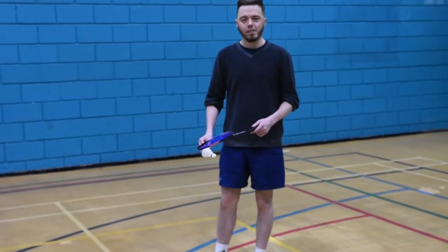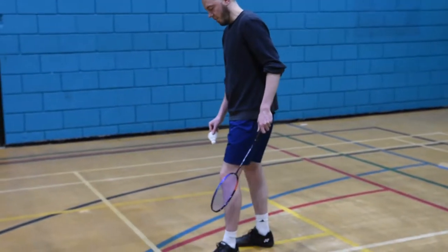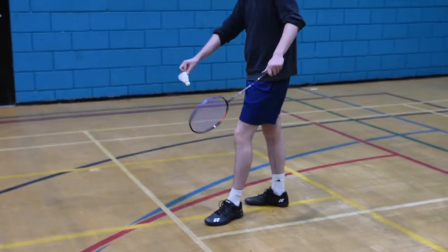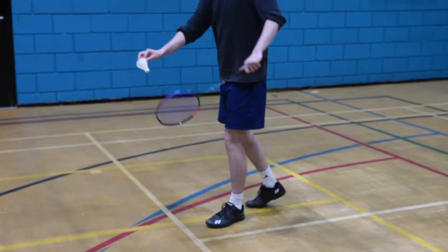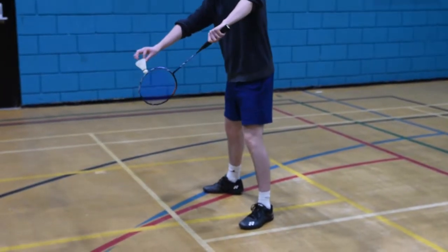Secondly, let's look at the feet positioning. What I like to do is have my racket put forward like this, so I'm like that. Other people like to have the feet wide apart like this and serve like that.